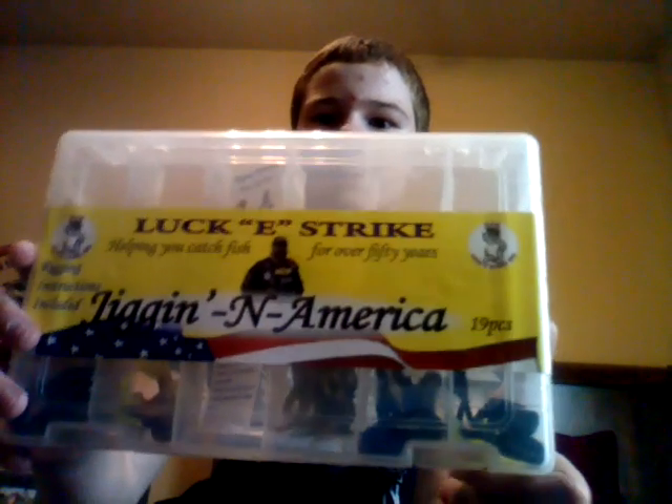Ok guys, this is Alec Alton with Central Region Fishing, and today I'm going to show you this Lucky Strike Jig in America box I got. It came with a bunch of jigs and trailers, just $10 — pretty cheap.